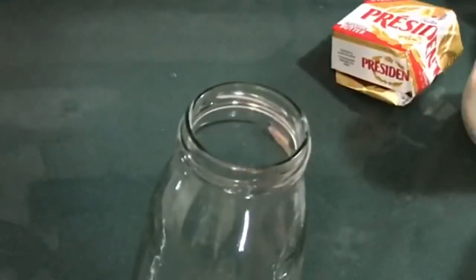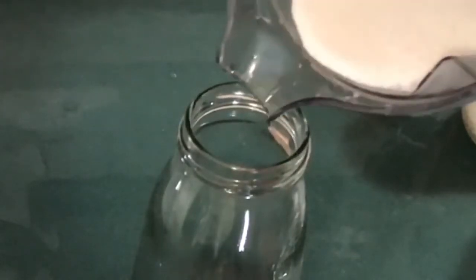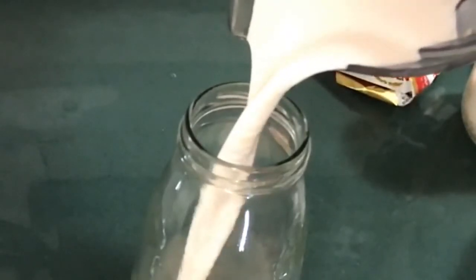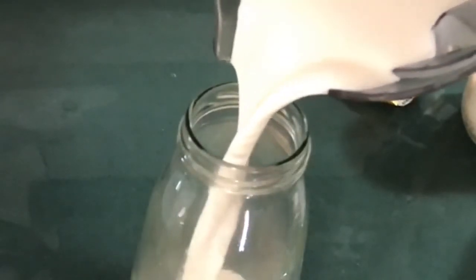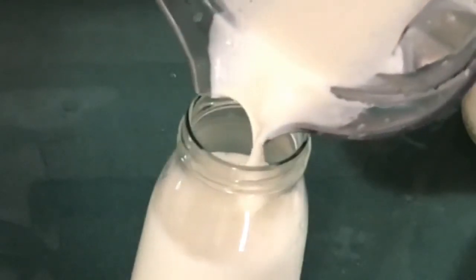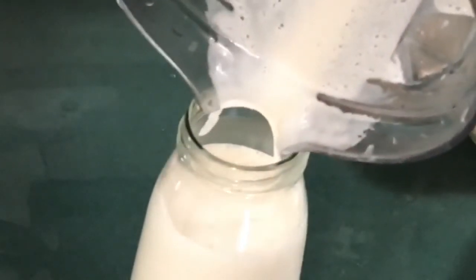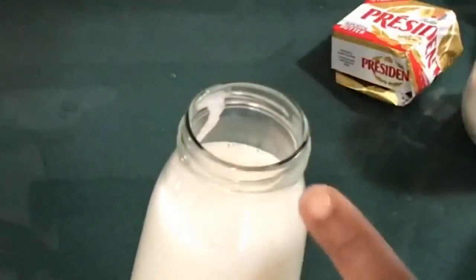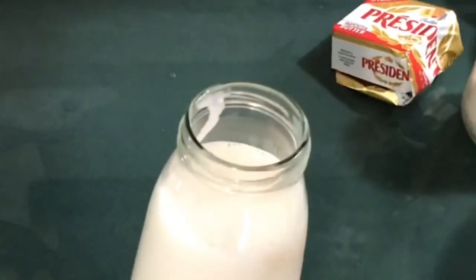I'll put it in my fridge and use it for my tea or coffee. I sweeten when I'm ready to. When you put this in the fridge and it cools down, it's going to thicken a bit more.